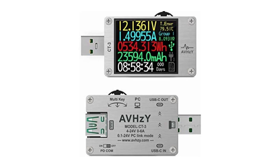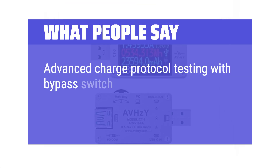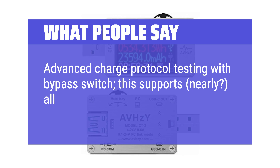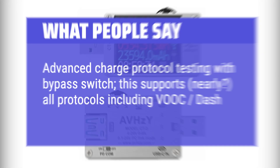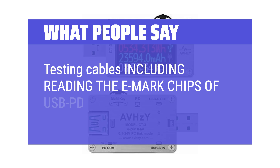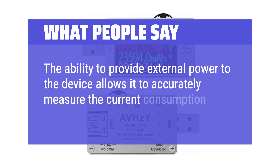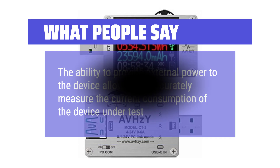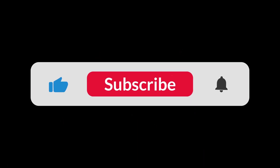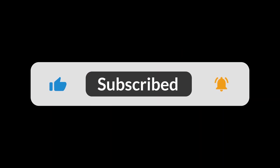What people say: Advanced charge protocol testing with bypass switch — this supports nearly all protocols including VUC-DASH. Testing cables includes reading the eMark chips of USB-PD cables. The ability to provide external power to the device allows it to accurately measure current consumption of the device under test. You can find the Amazon purchase link in the description below. Hope this video can be helpful to you. Thanks for watching.